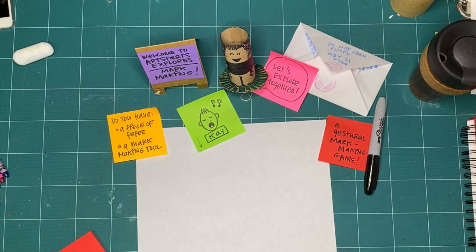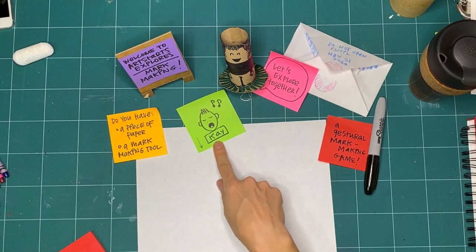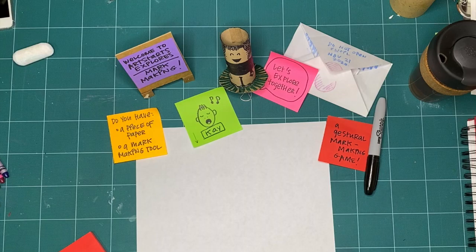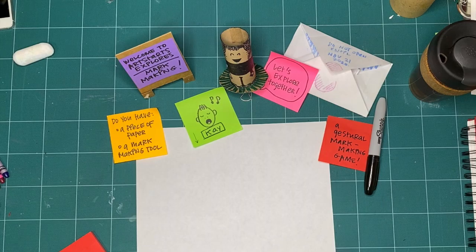Hi friends and welcome to one bonus episode of Art Starts Explores Mark Making. My name is Kay Slater and I wanted to show you one extra activity that you could do when exploring mark making this month. I really love mark making and while I really enjoyed making the last three episodes, I wanted to give you an activity that you might really enjoy doing over the winter months while maybe you're not able to get outside as much.